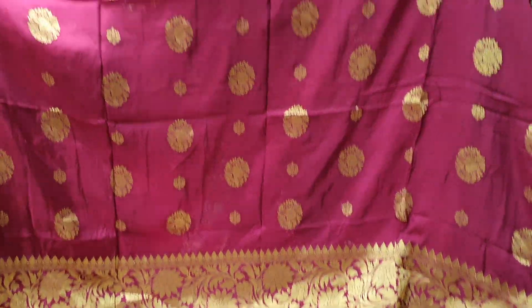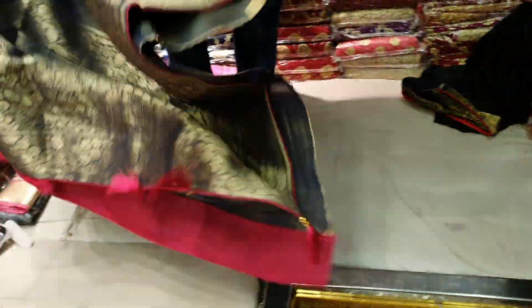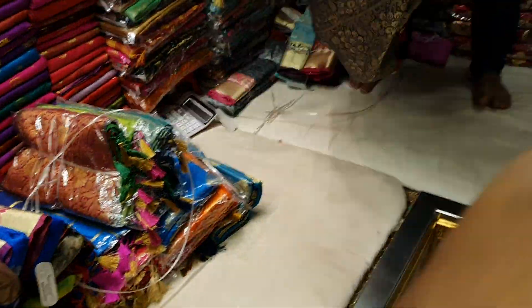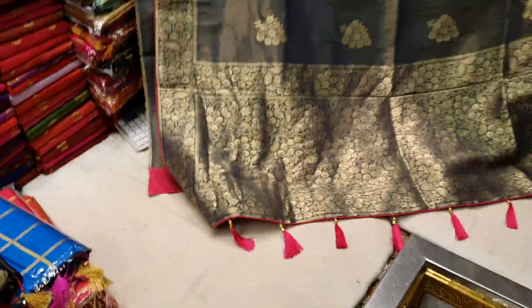Okay, this is the design. This is the design. This is gorgeous. This is the shining of the design. This is the design.